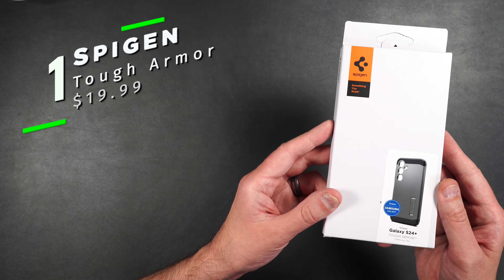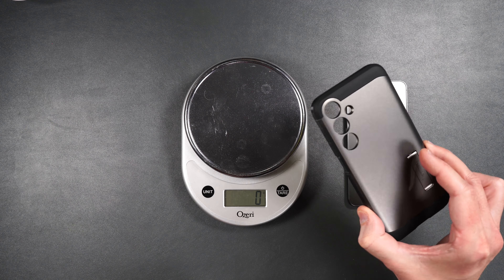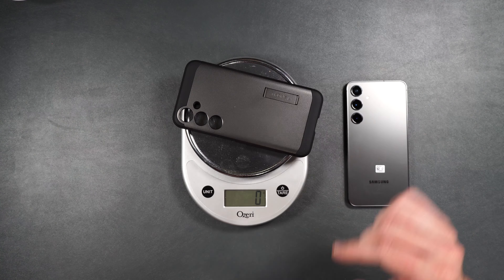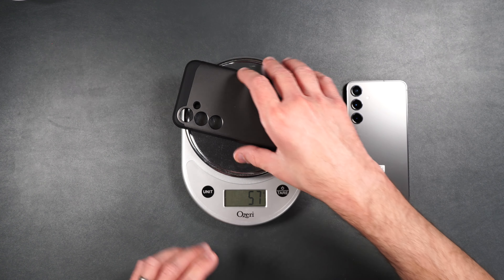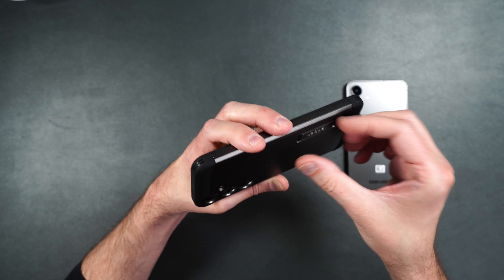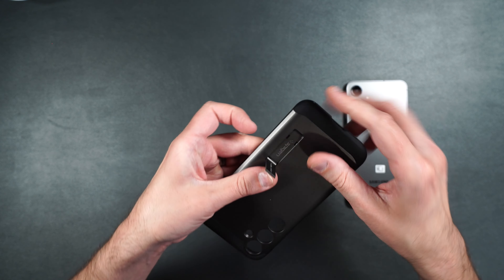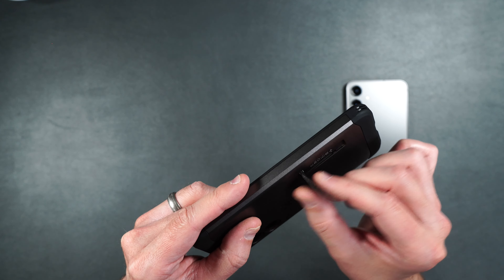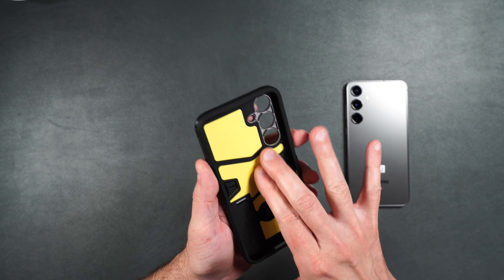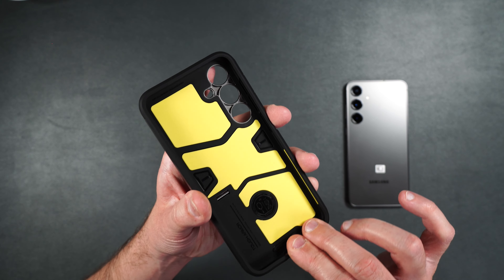Here we have the Spigen Tough Armor case. This is a two-piece design case — it's got a hard polycarbonate shell surrounded by a softer TPU, so it's going to be a little heavier. This one weighs 57 grams. It's got a little plastic kickstand on the bottom — it's not very substantial, kind of a flimsy piece of plastic, but it will get the job done. On the inside we have some foam pieces to help protect the phone when it's dropped, and this case is also military grade drop tested.